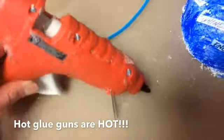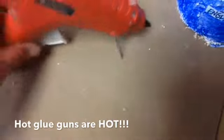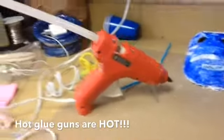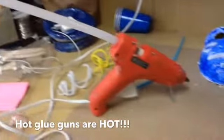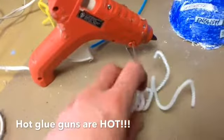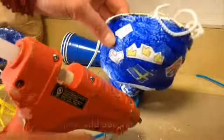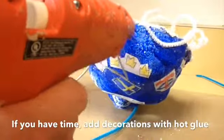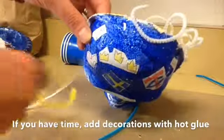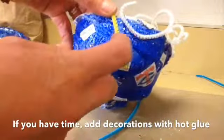Here I have a glue gun — these are hot glue guns, so you do not want to touch this tip. When you're done using it, you want to set it upright like that so that it doesn't burn anything. I put a hot glue stick in the back, and now I can use this glue gun to glue on some pipe cleaners to decorate, or some beads or yarn. Pipe cleaners are kind of fun because you can put a little bit of glue down, then hold the pipe cleaner in the glue and blow on it until it dries.